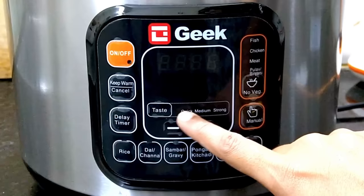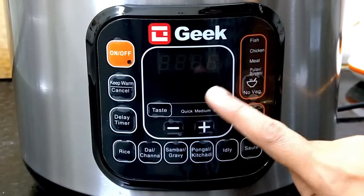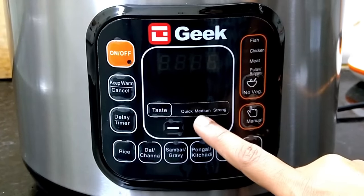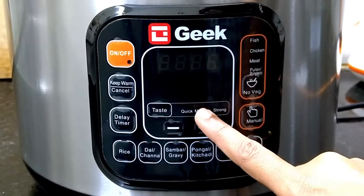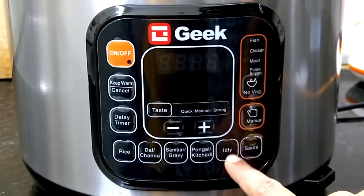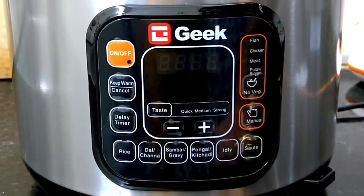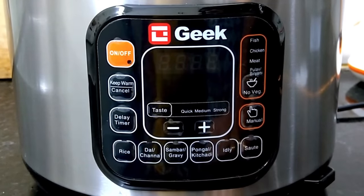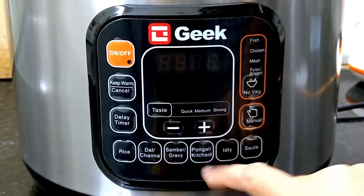When you press medium pressure, it gives a moderate setting. Strong pressure means the cooking time will be quicker — about 5 minutes less than medium or low. If you press the taste button, you can adjust settings for dishes like idli and rice. When the time is set, you will hear a beep sound.